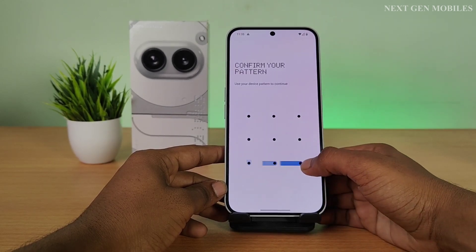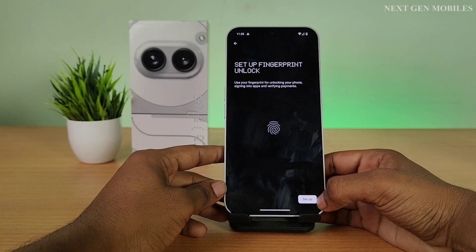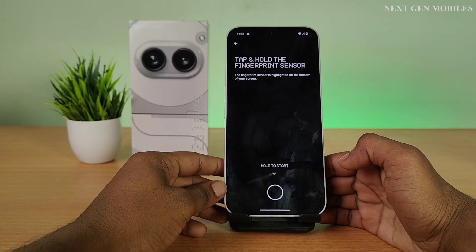Draw the pattern. Click on Setup. Follow the steps to register your fingerprint.